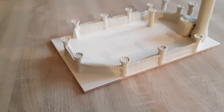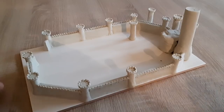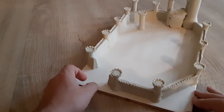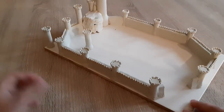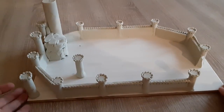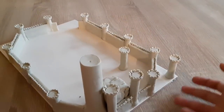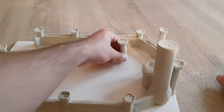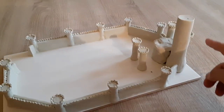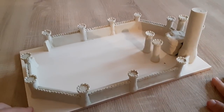Here you can see the work in progress. I have added the crenels with machicolations to the walls themselves and placed them in between the towers — not in every space, as the entrance is still to be done. At the same time I have started making the castle main body. If you have seen Shad's video, you understand how complex the castle body is going to be. This is the main body of the largest tower for the castle.